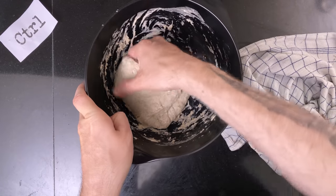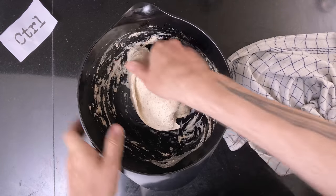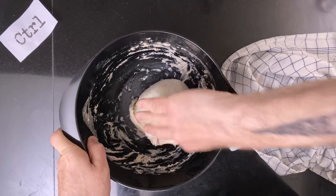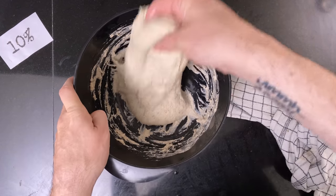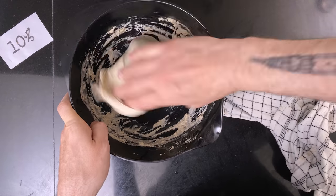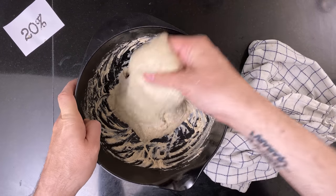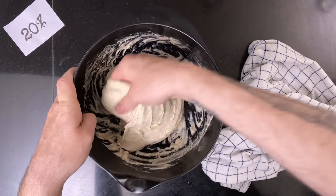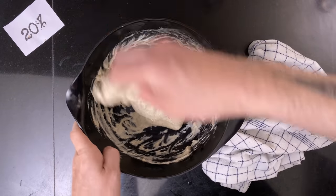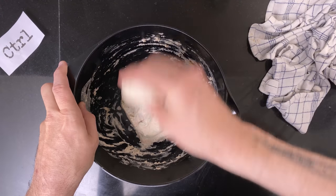Then I do the second set of stretch and folds. Then I do the third set of stretch and folds.